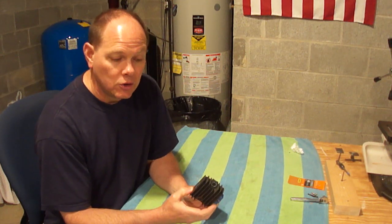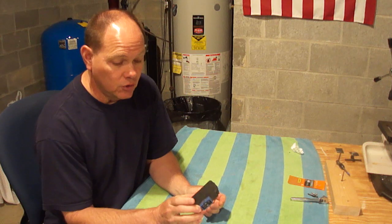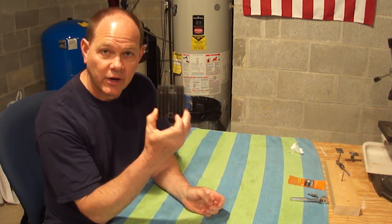So if your lawnmower or lawnmower tractor battery keeps dying, there's a good chance that the voltage regulator is the culprit. Hope that helps you out. God bless, have a great day. Bye for now.